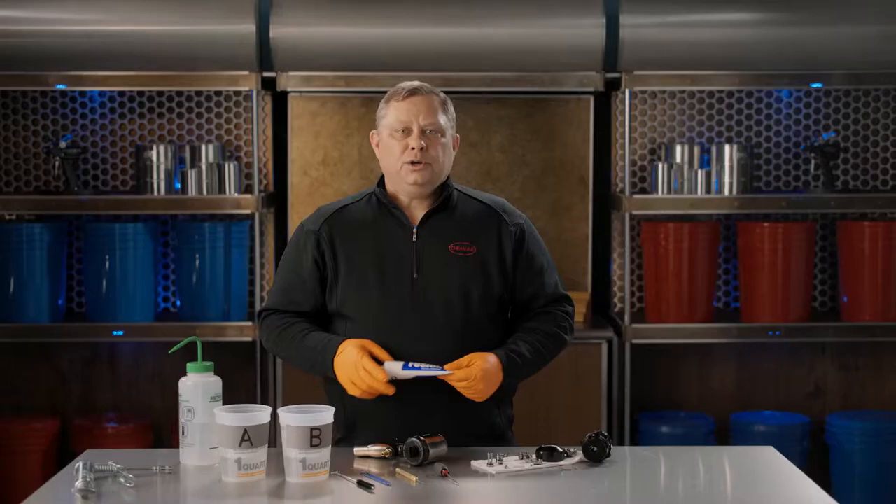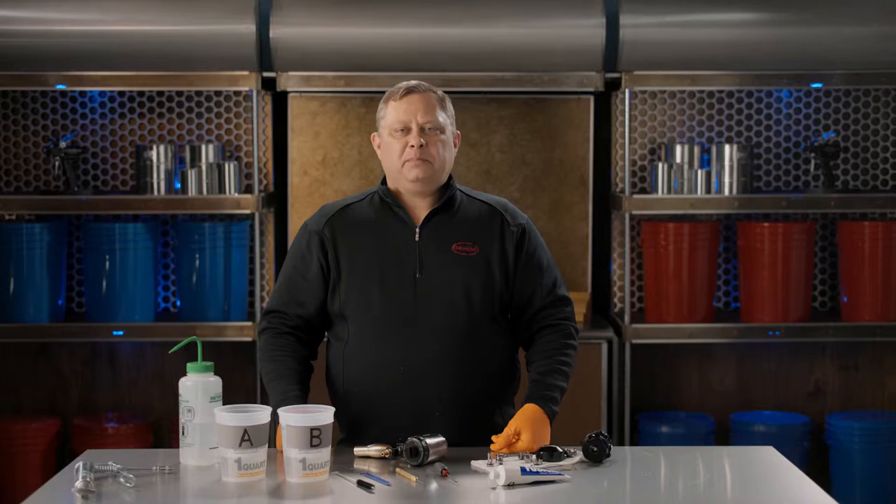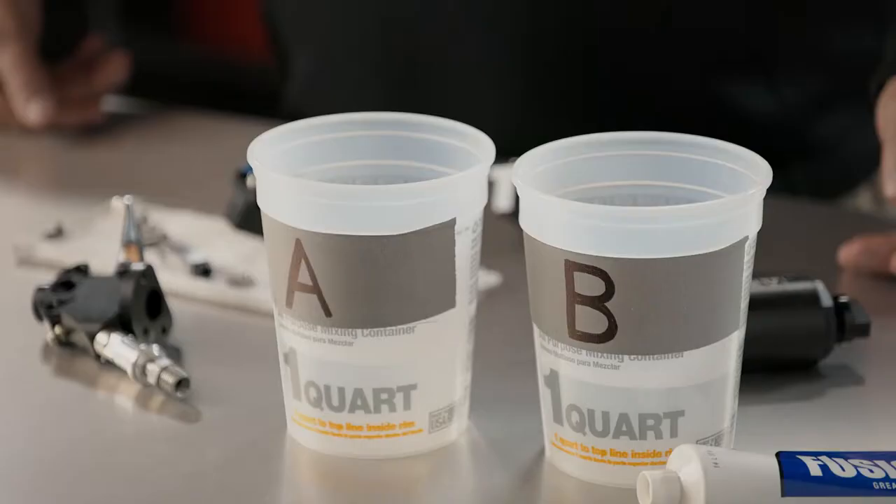A few rules of thumb: you want to be careful not to soak the parts in solvent for long periods of time. It can start breaking down the O-rings and they'll need to be replaced more often. Once you've disassembled your gun, put all of your A parts into the A bucket and all the B parts into the B bucket.